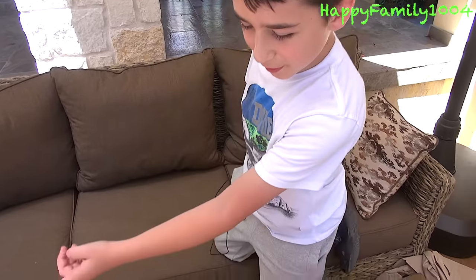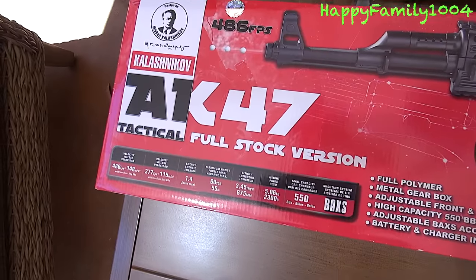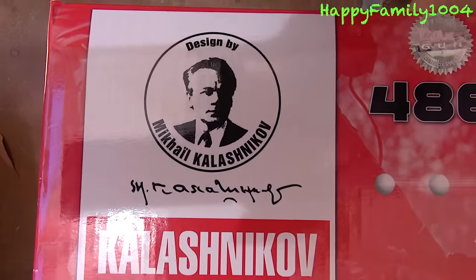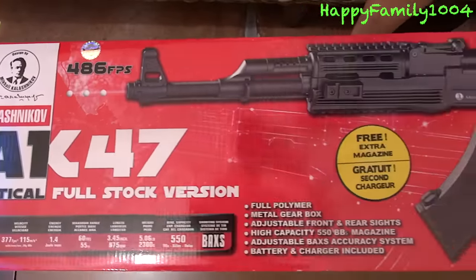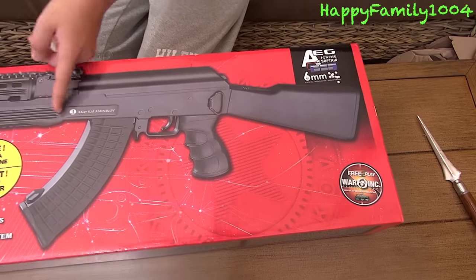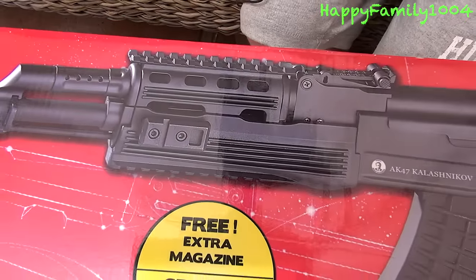Here's what the box looks like on my AK-47. And if you don't know Mikhail Kalashnikov, he's the person who invented the AK-47 — it shows him on here. And this is actually a tactical version of it, so that means it has rails on it right here. That's cool.